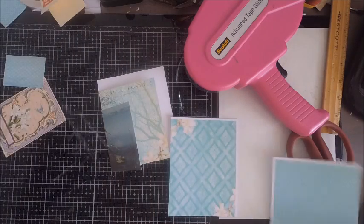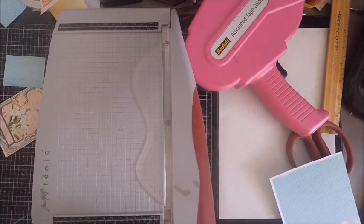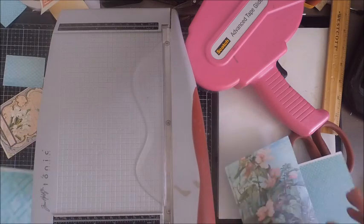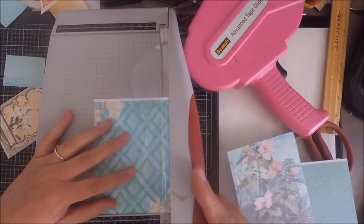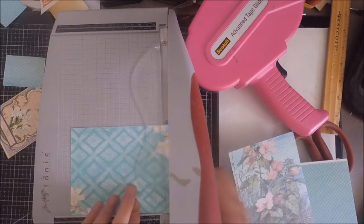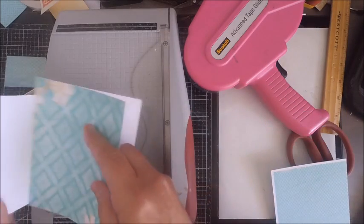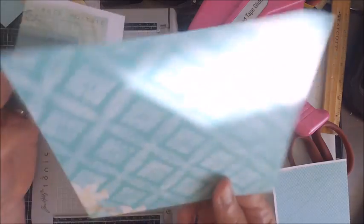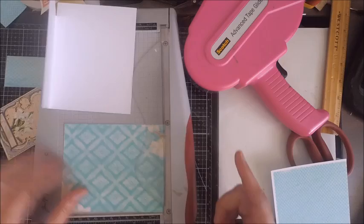Now it's time to work on the pages that don't have any prints — those are the pages when you actually open up your passport card. In this kit you should have plenty of paper from the four 8.5 by 11 sheets. If you find you're using one pattern more than another, just reprint what works for you. You can mix and match the paper and create your own style.